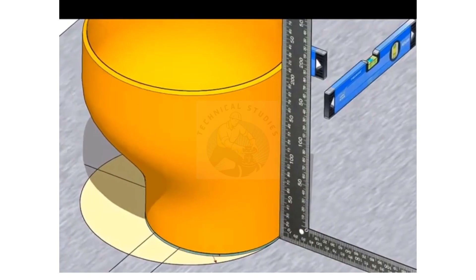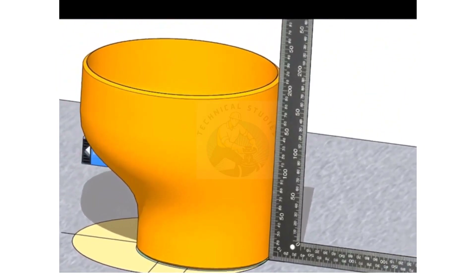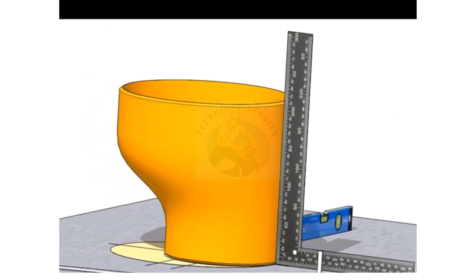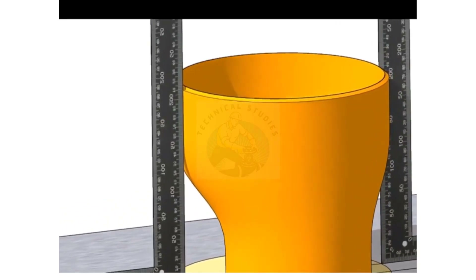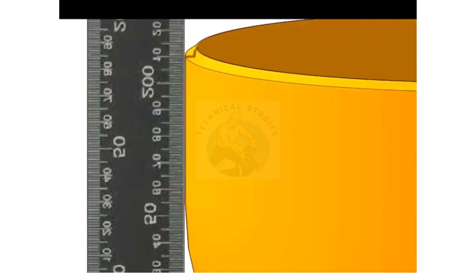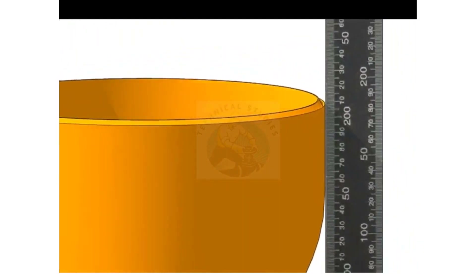Check if the flat side of the reducer is at right angle to the platform. Check the other sides also. If you find any gap, have it equally divided on both sides by placing a shim plate at the bottom of the reducer.